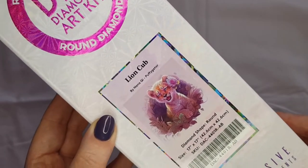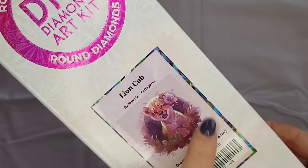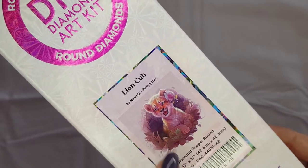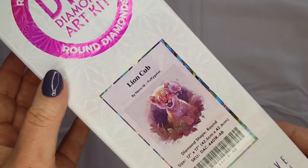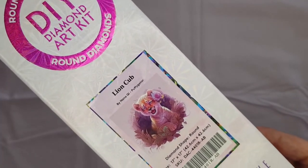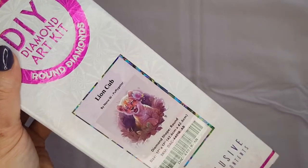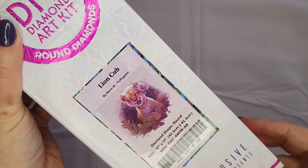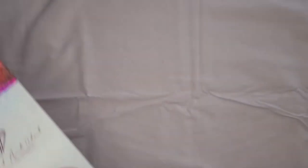I think she's mentioned before that it is based on The Lion King, so I'm pretty sure this is the lion cub Simba — not from Diamond Art Club but from the movie. I think this is kind of like fan art, but it is so dang cute. I love it so much and so does my little girl.